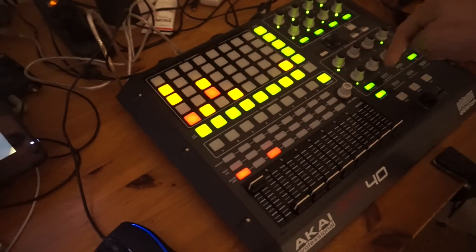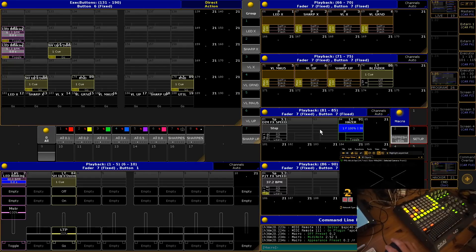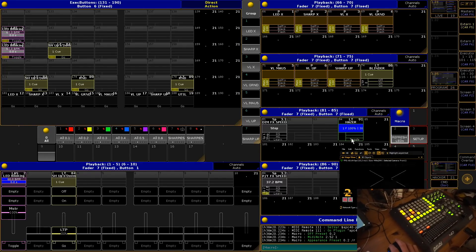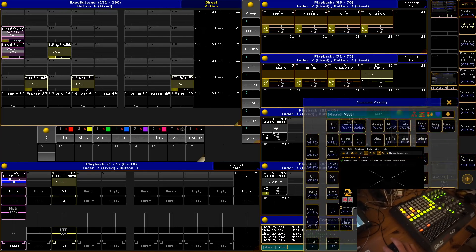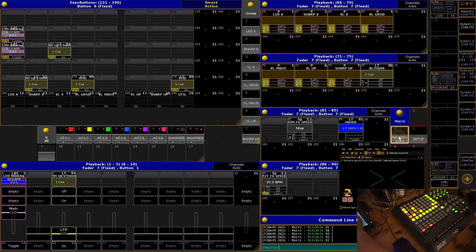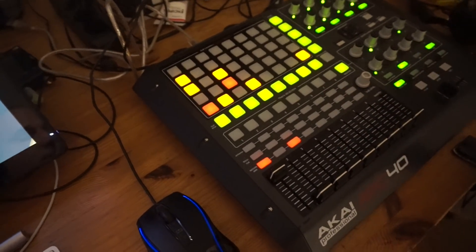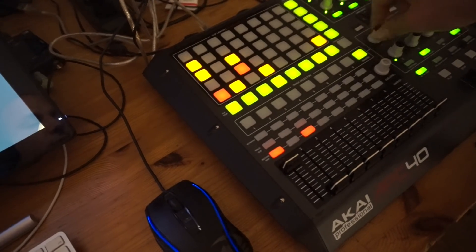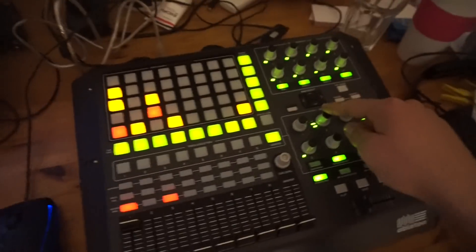Moving over to this section, you also have LED feedback here. The sections on the desktop are currently empty, but if I move this one over and hit 'Refresh LEDs,' you can see this one is now active, but the first encoder we just saw actually gets turned off.